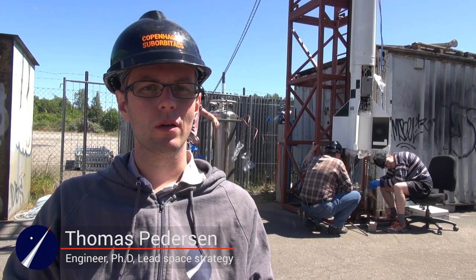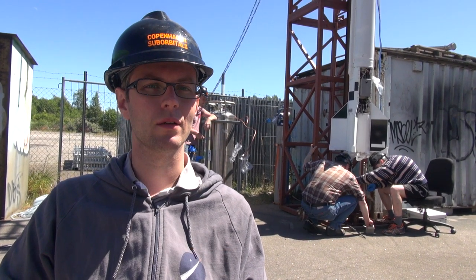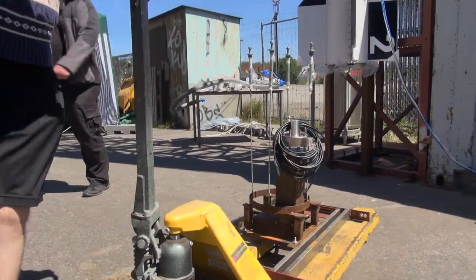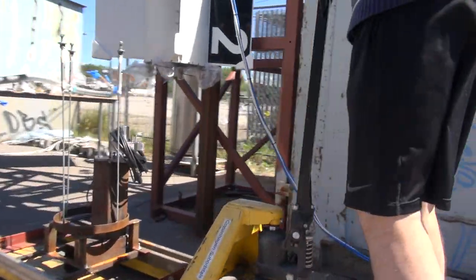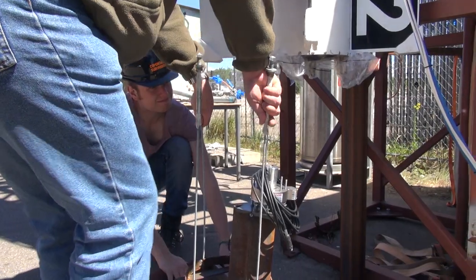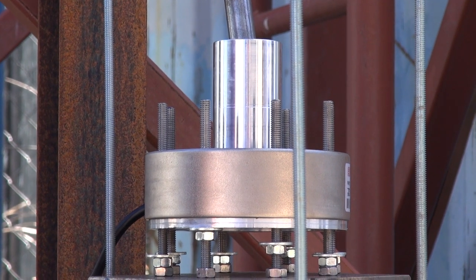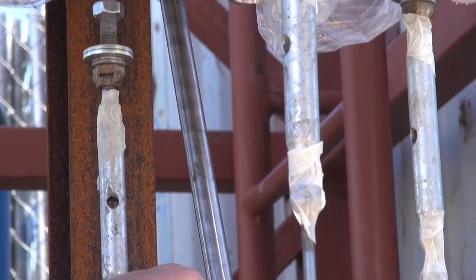Today we are doing another cold flow on an actual rocket. Last weekend we did one and there were a few minor issues to resolve. One of the issues was the weighing of the rocket. When we tank the rocket with liquid oxygen, we weigh it to know how much we filled. It's very important that the force on the load cell is completely vertical, otherwise it measures wrong.